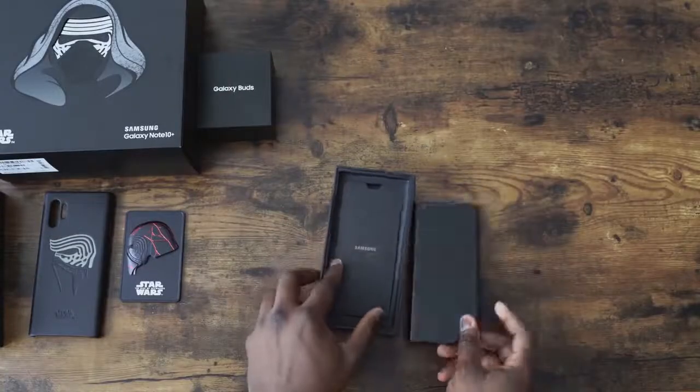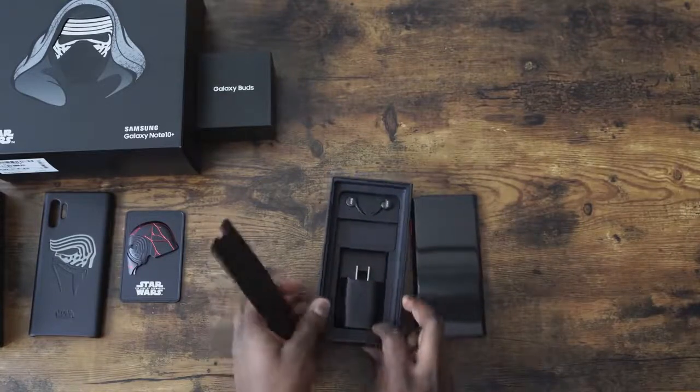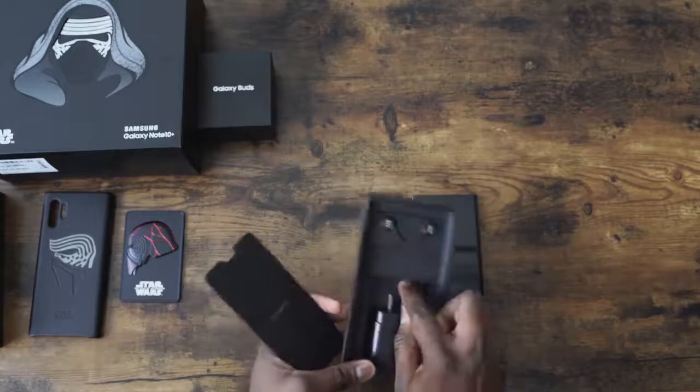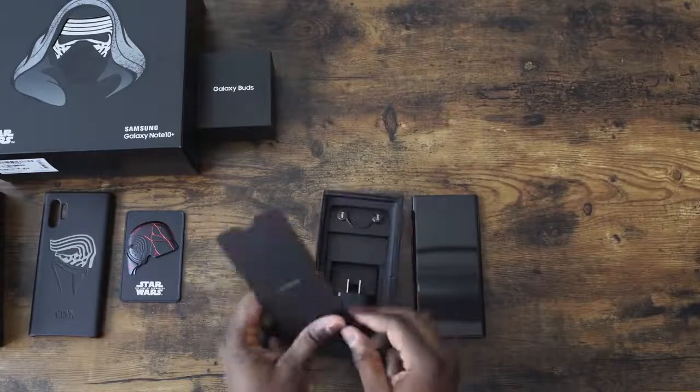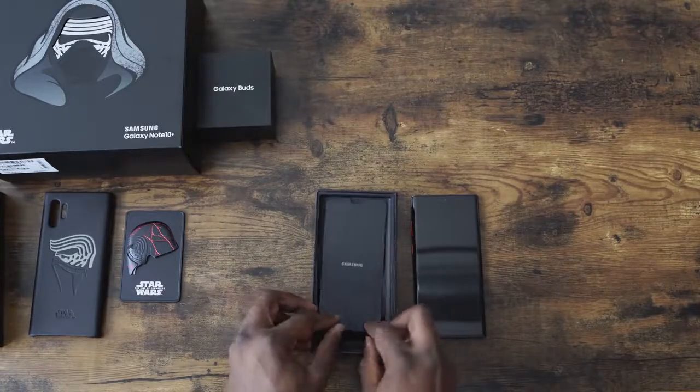What else do we have in the packaging here, just before we go ahead and power it up and see the wallpaper? We've got the 25-watt charger, AKG earphones, and yeah, standard stuff that we expect from this device. But this is looking pretty cool.